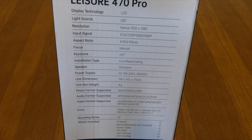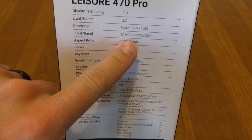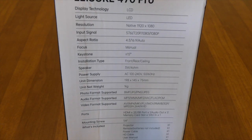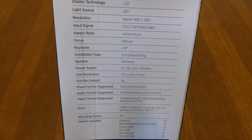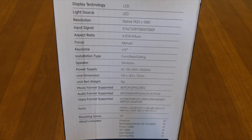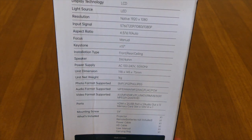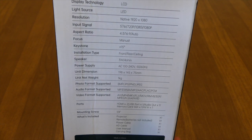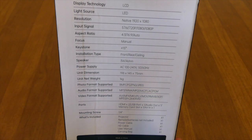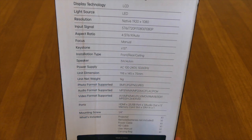It can go all the way down to 576i, which is crappy quality — back when I was a kid 720 was common on all TVs. It supports aspect ratios of 4:3, 16:9, and auto. Focus is manual, keystone is plus or minus 15 vertical. It can be mounted from the front, rear, or from the ceiling, which is great. It has a built-in speaker, and it tells you the power supply, dimensions of the unit, and how much it weighs.